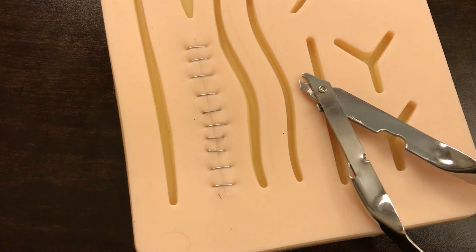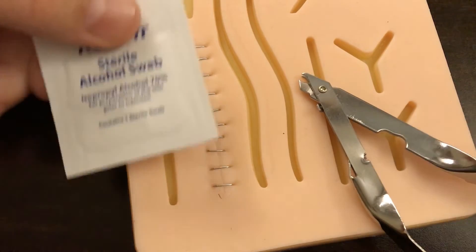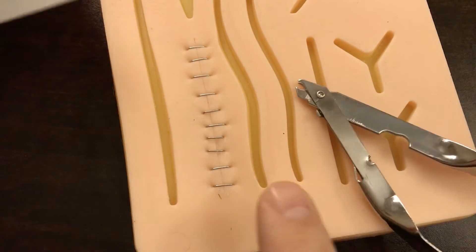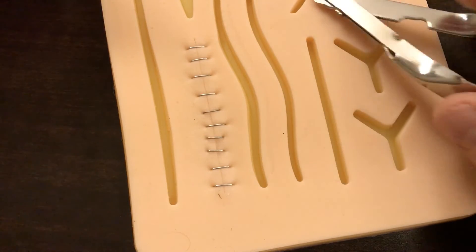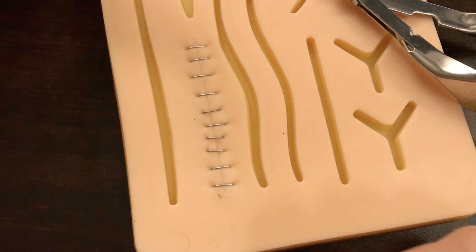Similar to removing sutures, it's best to do this in as clean a way as possible. So it's advisable to wear gloves. I also always recommend using a sterile alcohol swab. Once you've removed a bandage, if the patient had one, rip open an alcohol swab and clean off the surface of the staples and area — not soaking in alcohol, but cleaning it off just to help prevent any infection.